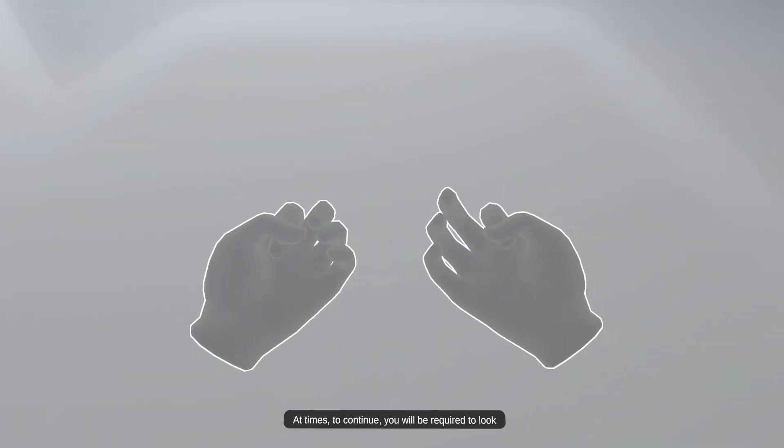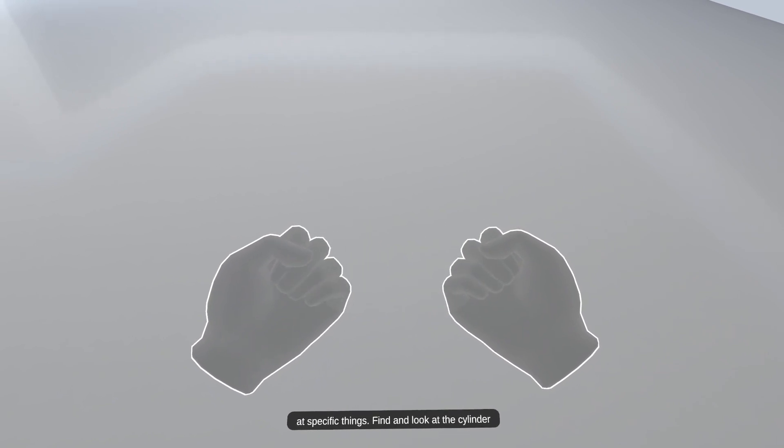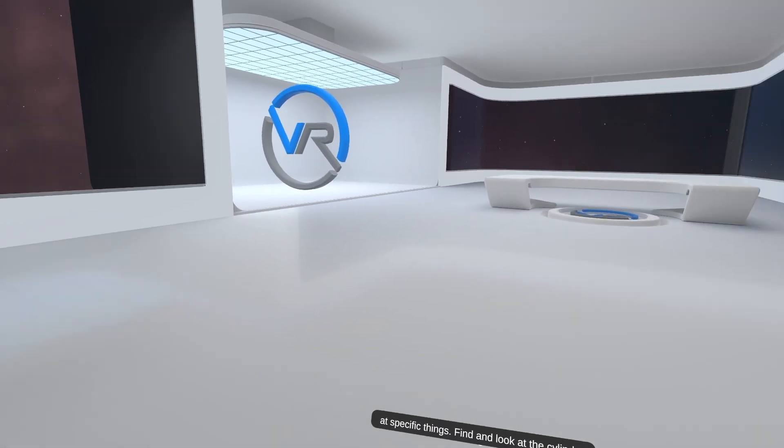At times, to continue, you will be required to look at specific things. Find and look at the cylinder.